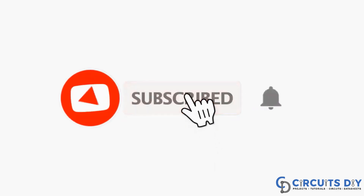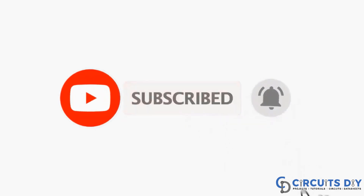For more interesting projects, please subscribe to our channel and don't forget to click on the bell icon for our recent post notifications.